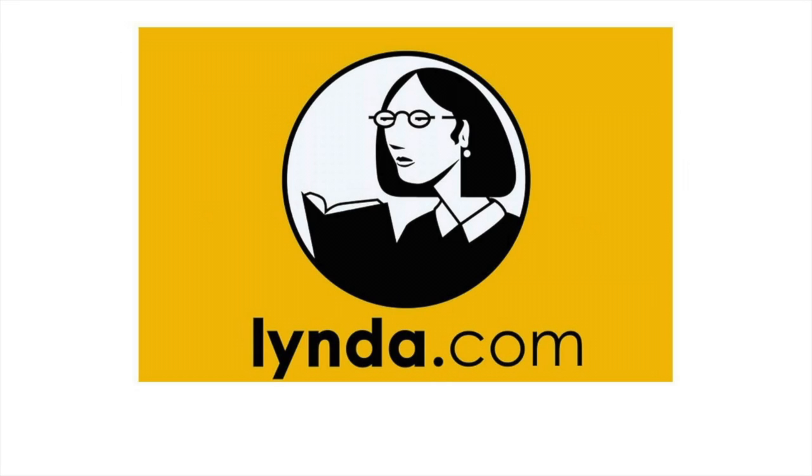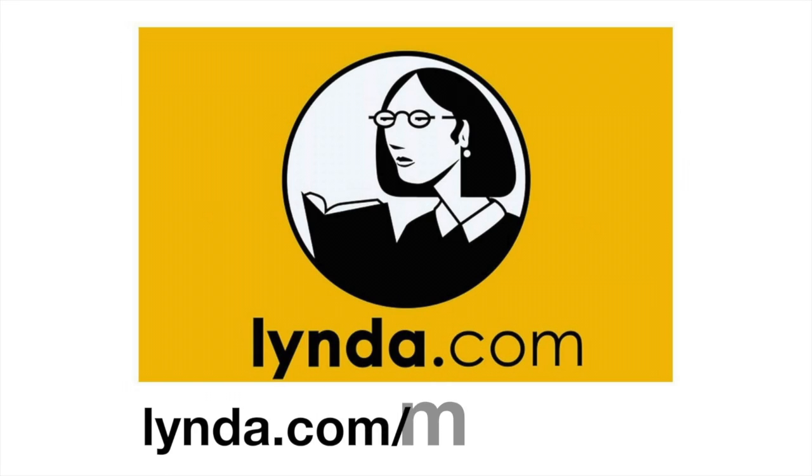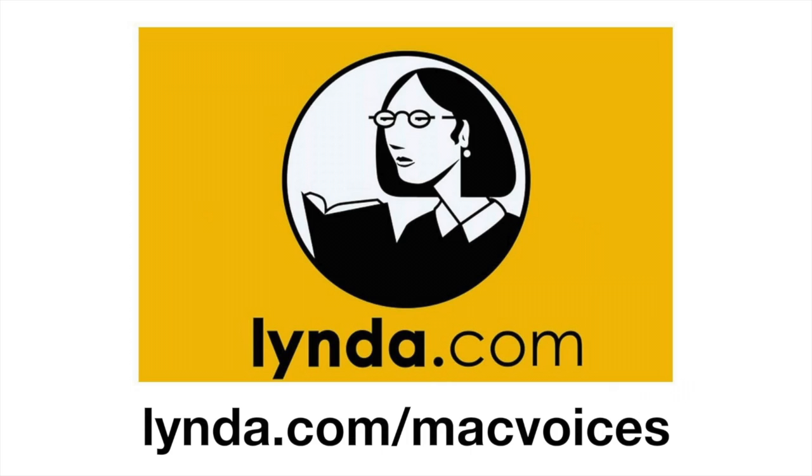MacVoices is sponsored by Lynda.com. Expand your skills, improve yourself. Get a free 10-day trial of all Lynda.com has to offer at Lynda.com slash MacVoices.